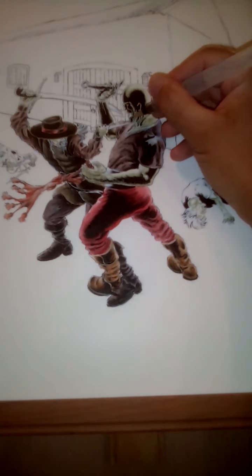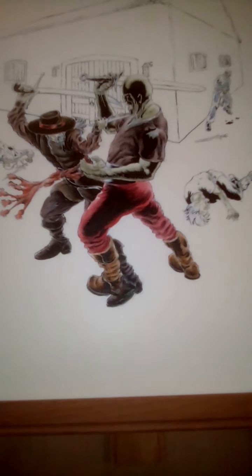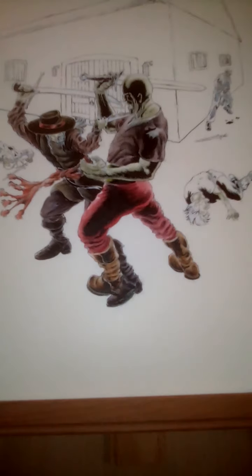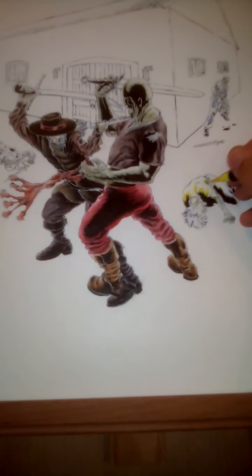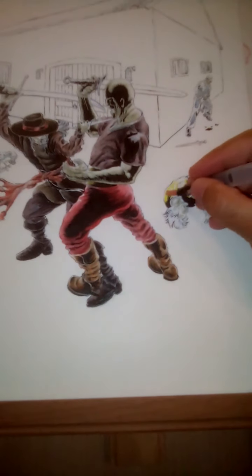I have some good watercolor paper, so I want to try doing some more traditional watercolor — line and wash — where I'd still be drawing and inking and then going over it with the good watercolors. I'm curious to see how the process would differ compared to using the Artezas.